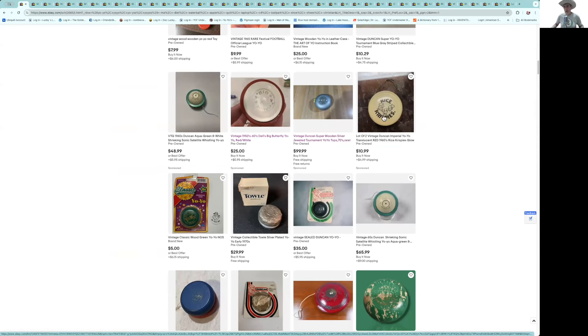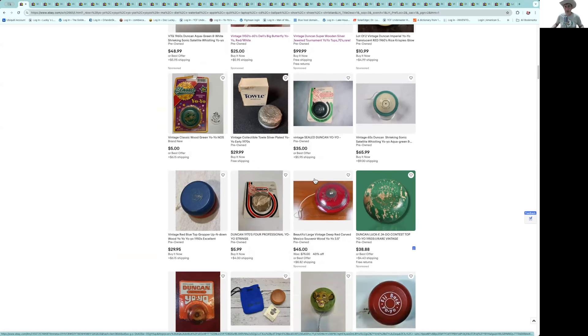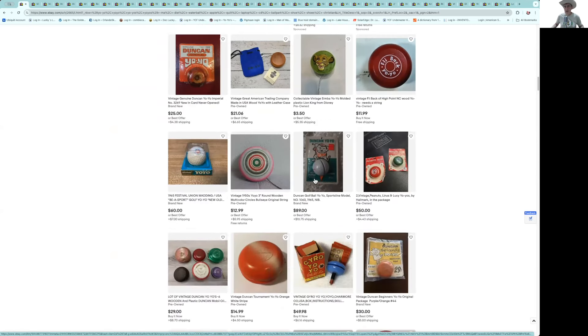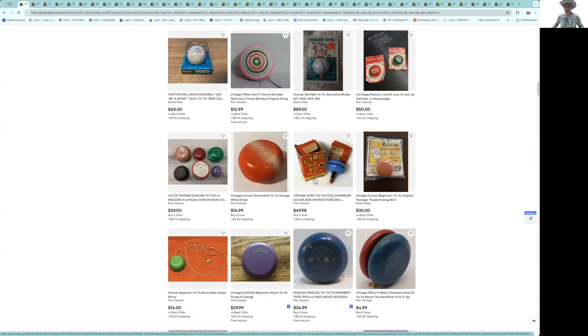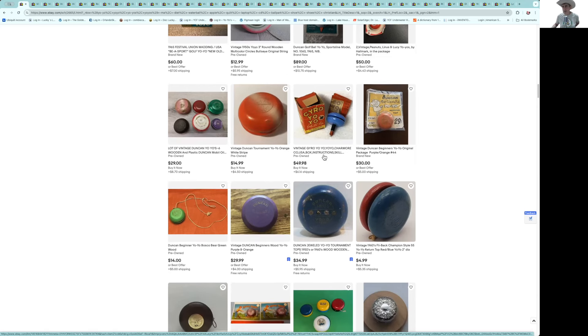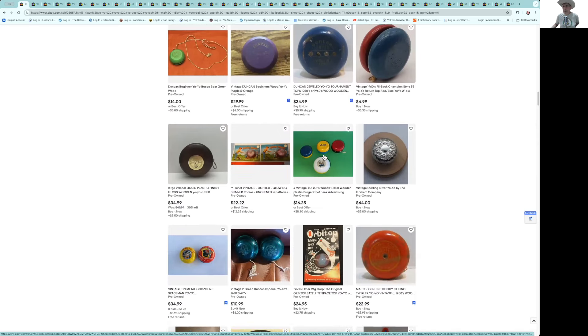Here are the Rice Crispy yo-yos — they always pop up in that $10–15 range. Everybody needs one of those in their collection, everybody's seen it. Here's a crossflex gyro yo-yo — that's cool, an earlier one with the box. The box is pretty beat up. If the box was a little more intact, maybe $50–55, but I'd say $35–45 for that.